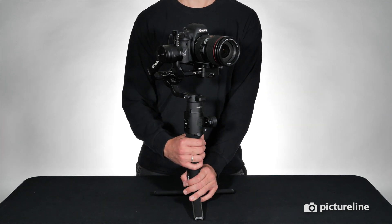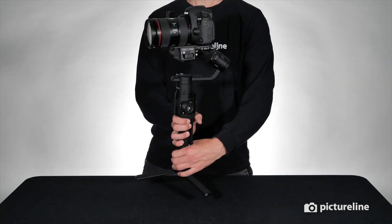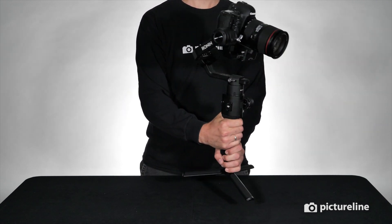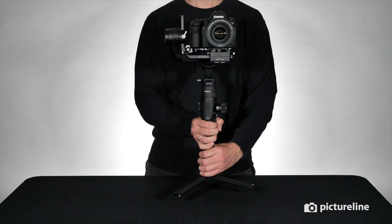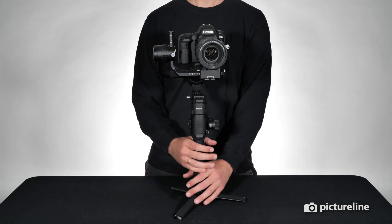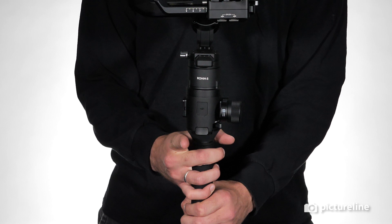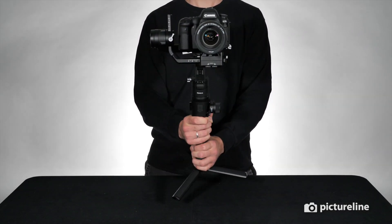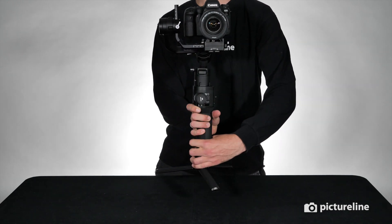The default mode for the Ronin-S follows your movements as you rotate left or right or tilt up or down. If you want to lock your tilt and pan axes, hold the trigger on the front of the battery grip. When you move the gimbal forward, your camera remains level. When you rotate left or right, the camera remains in place.